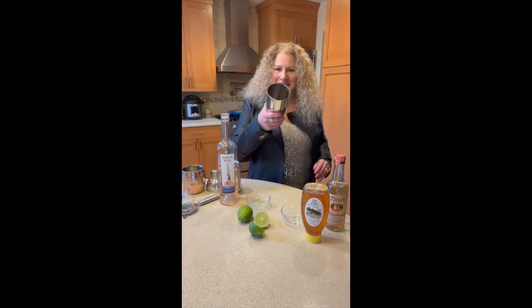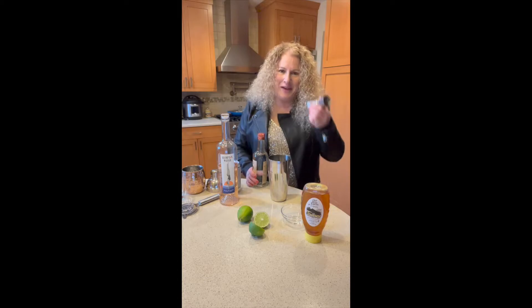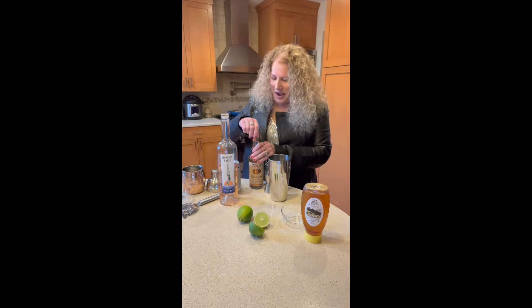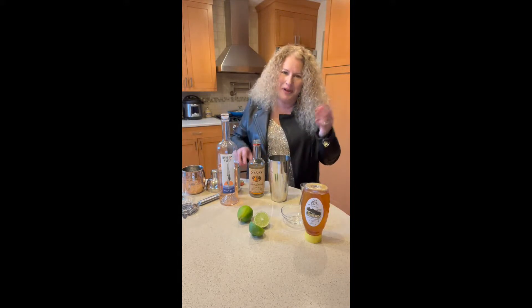To our cocktail shaker we will add one tablespoon lime juice. We have our jigger here. We're going to use the small side, which is the one ounce side. So we'll pour one ounce of vodka — got just a tad more, but oh well.